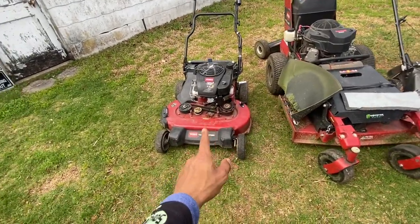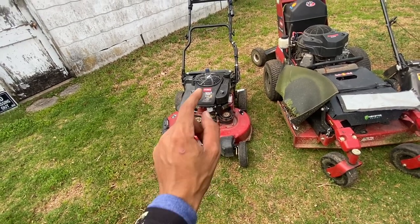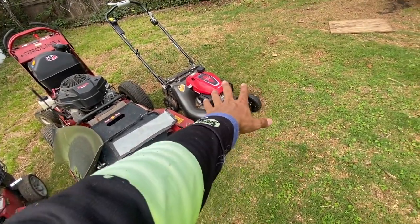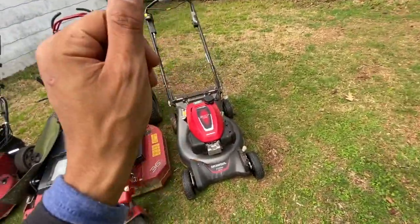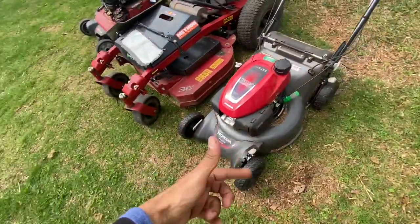This is not even the mower I started with. I started with a Troy-Built 21-inch push mower — it was front-wheel drive.